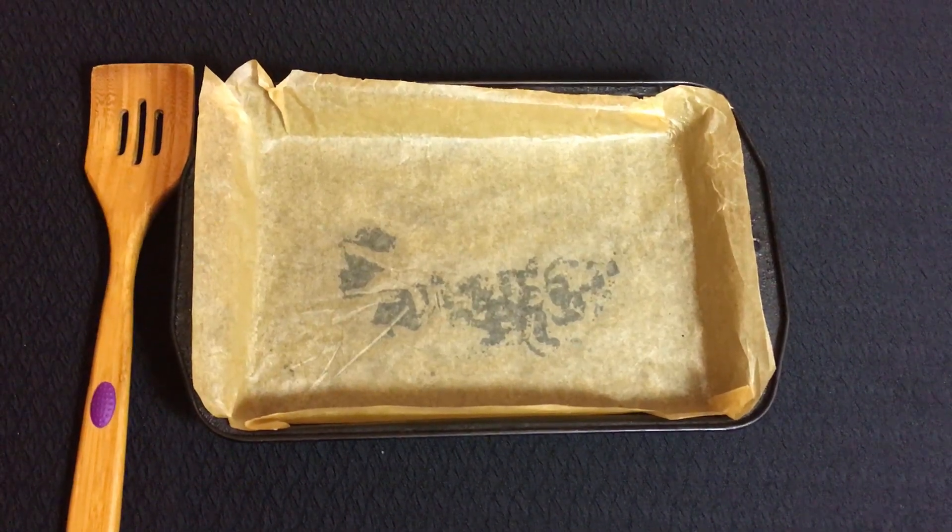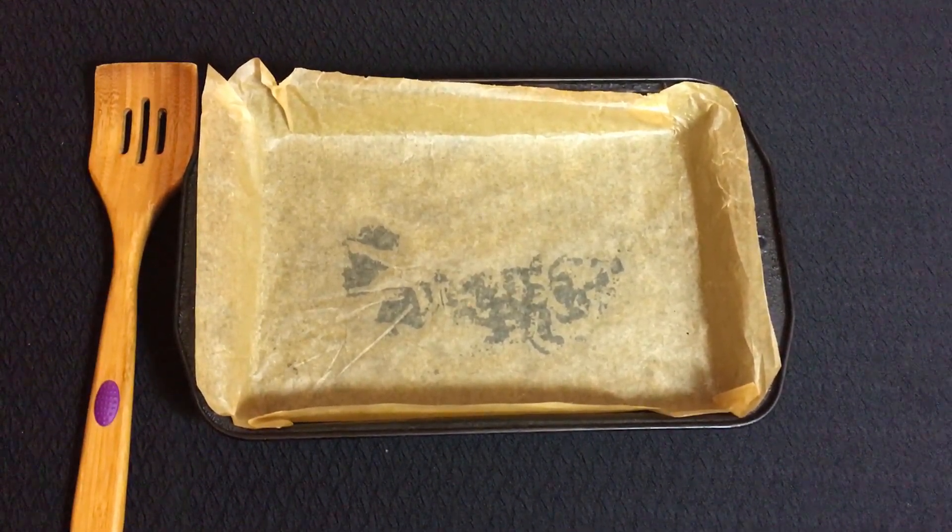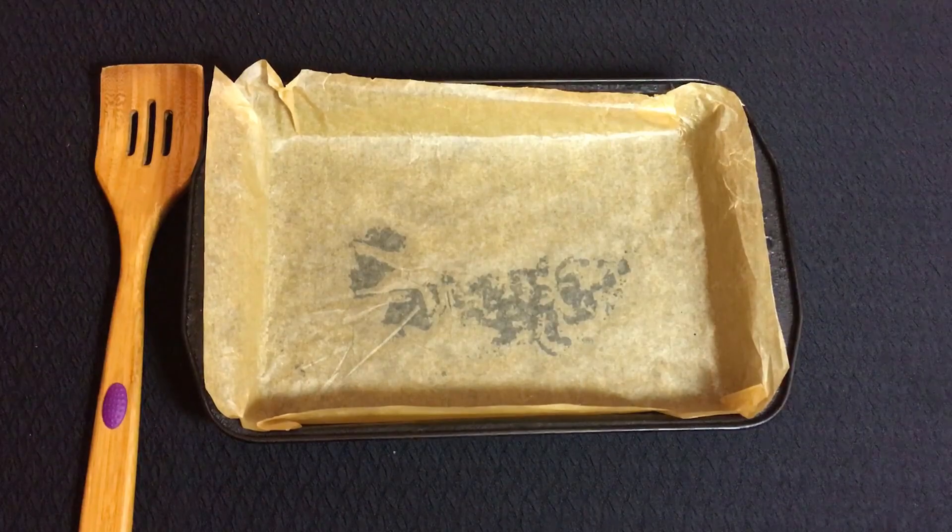I've lined the baking tray using greaseproof paper and used a little bit of extra butter underneath the greaseproof paper just to make sure it sticks down.